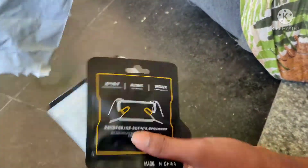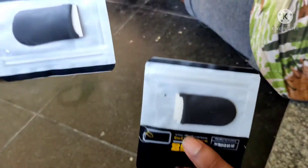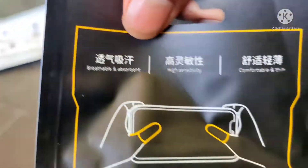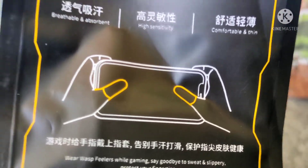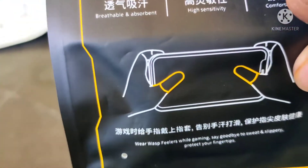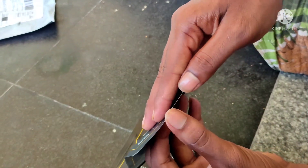So, the product is very popular — PUBG's hand grip. I'm going to buy it on Amazon. I bought it for 400 rupees. You can order it too. Okay, let's see.